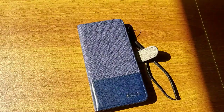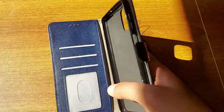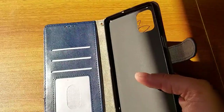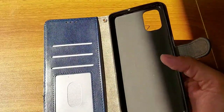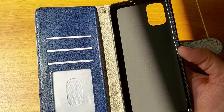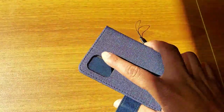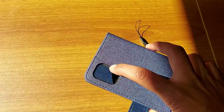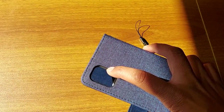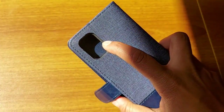Let's talk about some features of this product. This cover is suitable for Samsung Galaxy M51 and has a perfect fit to the mobile. As you can see, it has accurate cutting for the camera, speakers, flash, and other parts of the mobile.